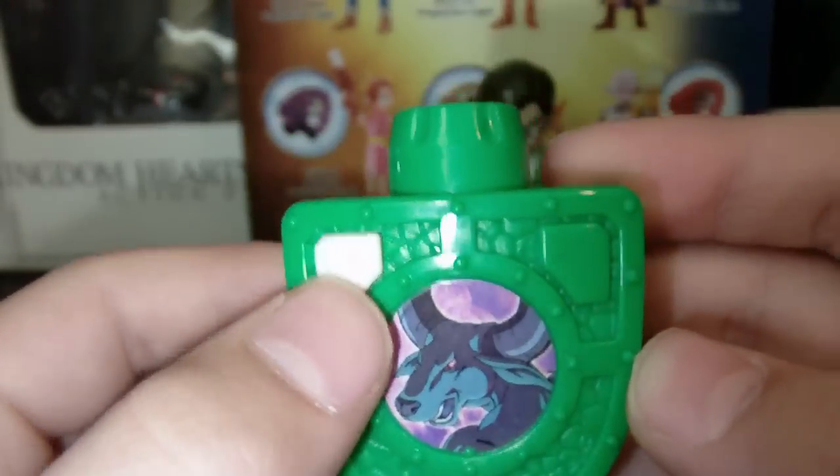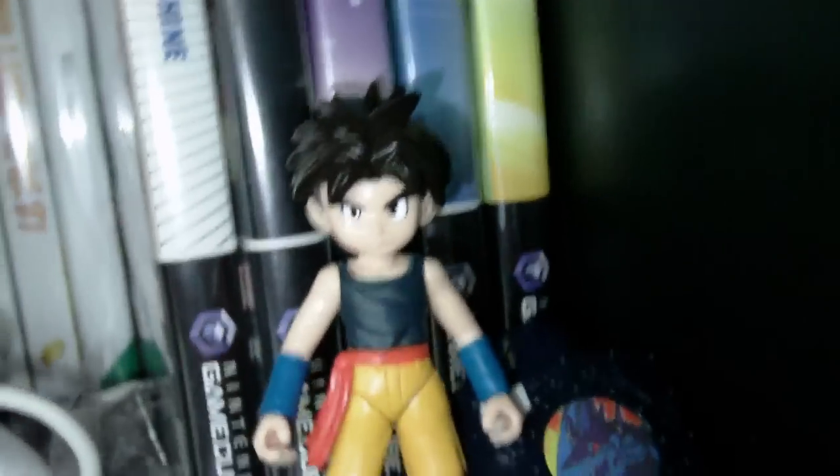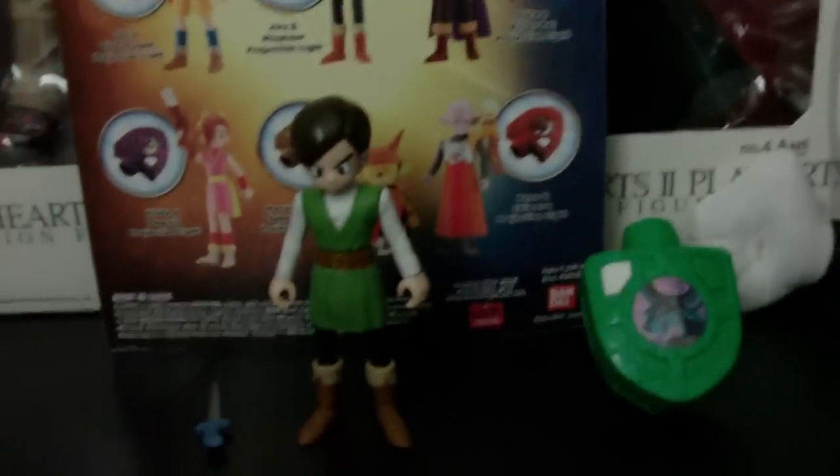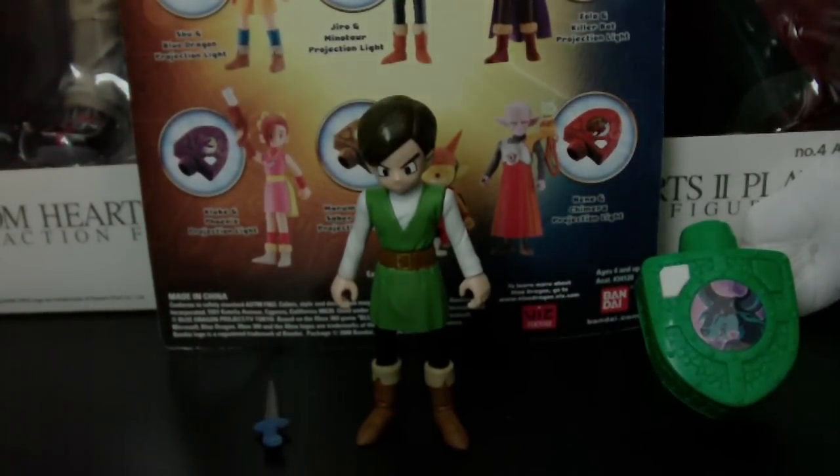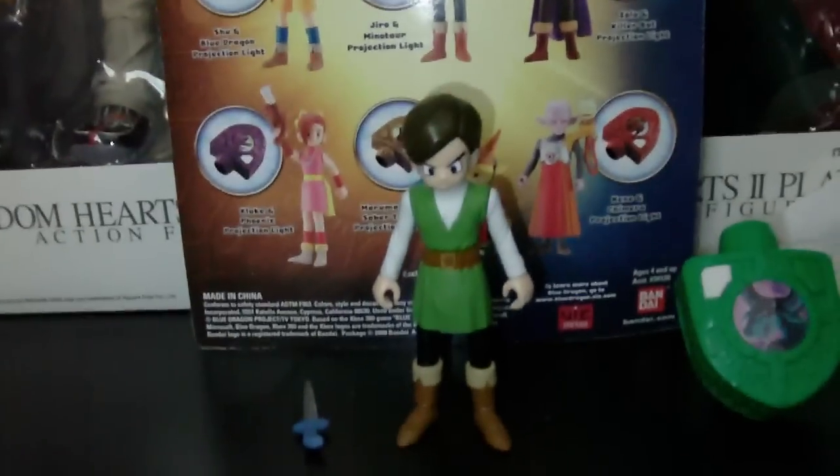Now, if you want a little demo of the light, I'll show you it. It's kind of dark here — there's my Shu figure, as you can tell. Alright, let me turn the camera light off. Okay, let's see if you can get that — see, that's what it looks like. Now let's put the tripod back down. Sorry about that, I just wanted to show you a little demo of it.